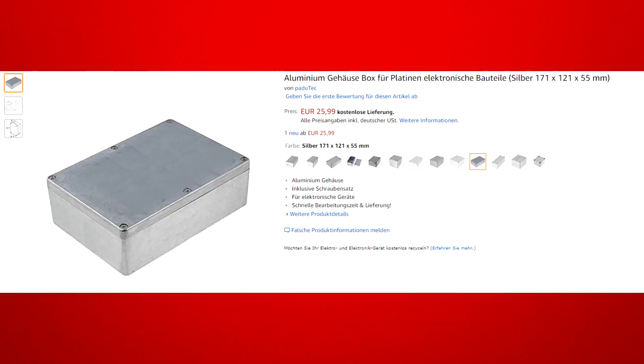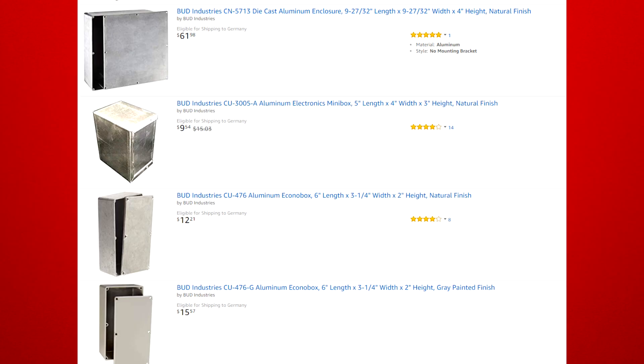Now let me show you what we actually used to make this box before we get into the actual building process. I've ordered everything from the German Amazon shop, but I'll link two alternatives in the American one if I can find them. For the box I got this aluminium box. It has a pretty good size to fit a lot of components on and into it. These boxes by BUD are great alternatives if you live overseas.